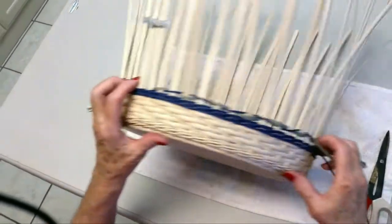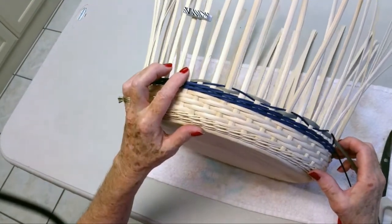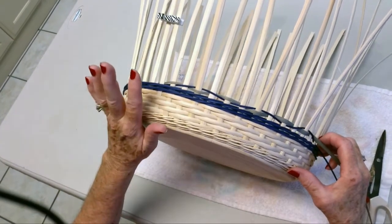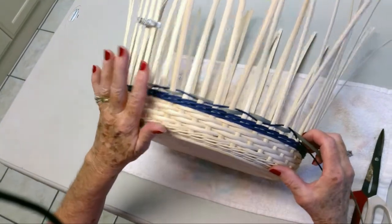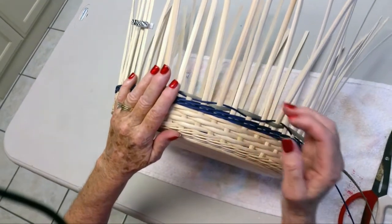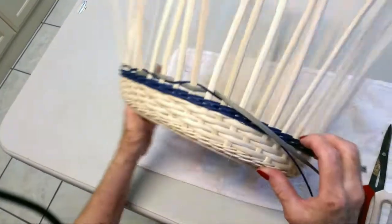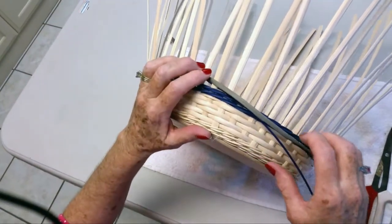When you come back around to where you started, this is continuous so you are just going to keep going. There is no step up. Nothing changes. It will take about three or four rows before you start seeing the pattern. I will come back around and show you when we return to the spoke.